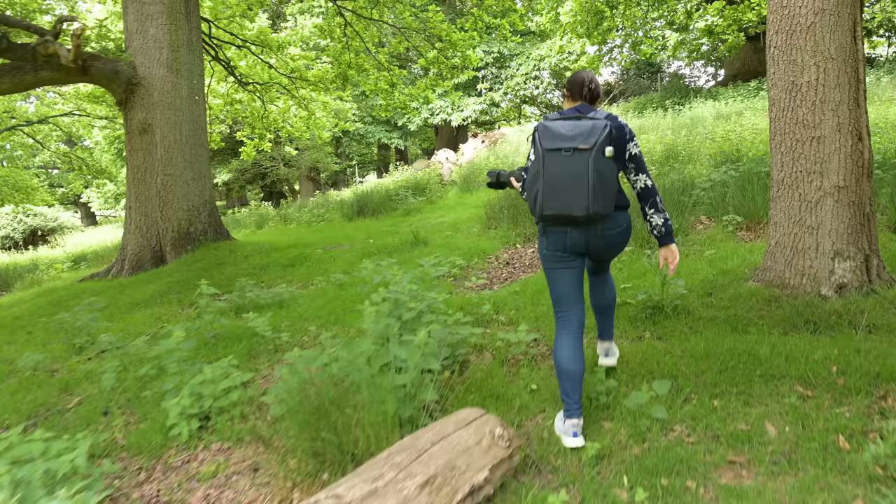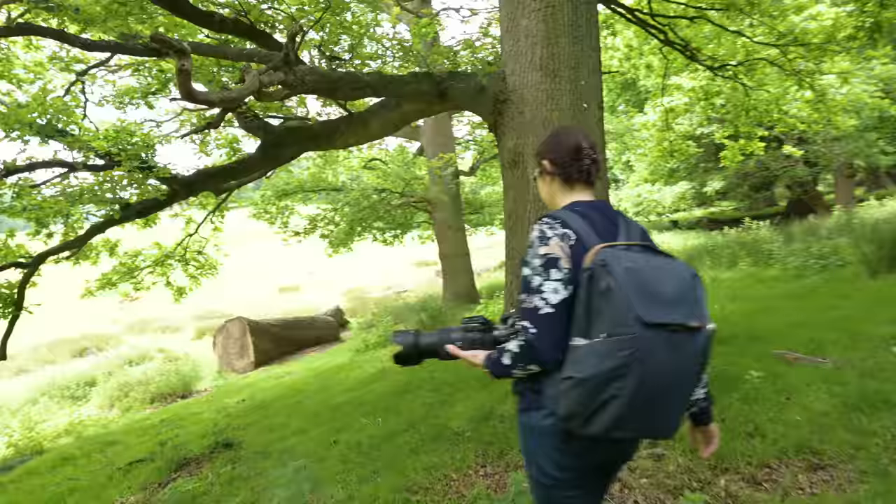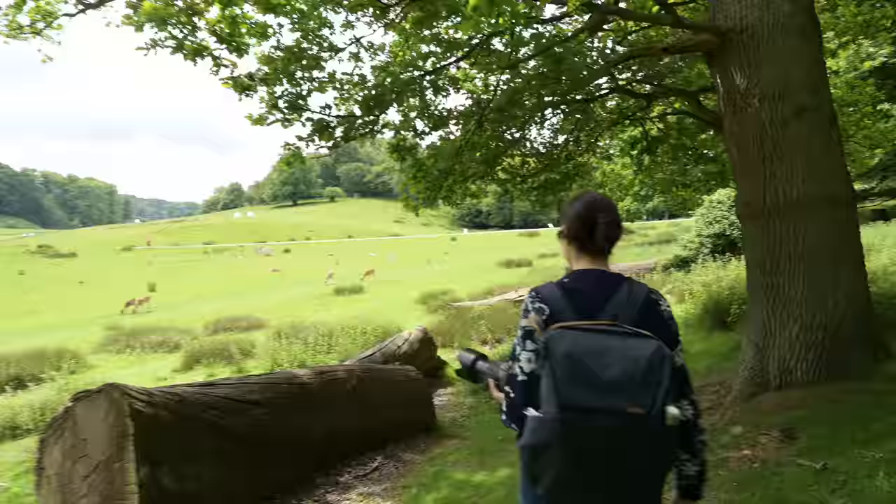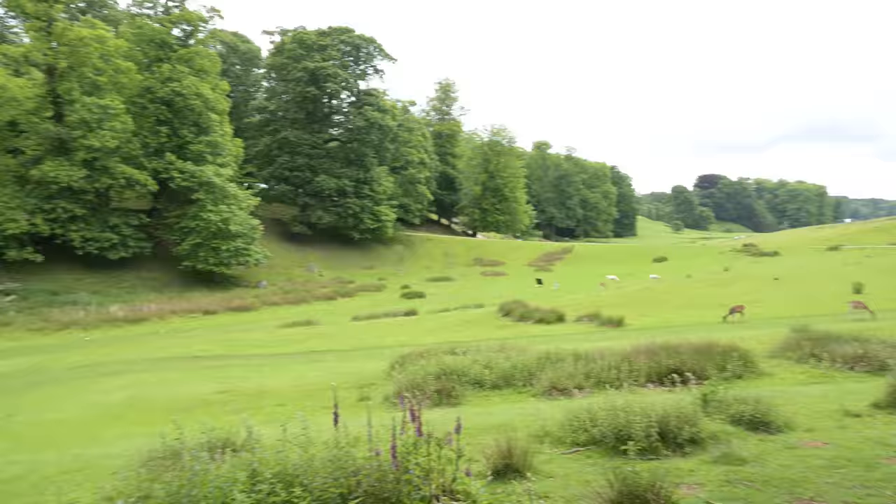Do you want to walk through the stinging nettles or around? We are looking for a vantage point — I think behind that log. It's a great log. I think this is a good vantage point because we can balance the lenses a little bit and we're a bit closer to the action.